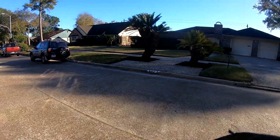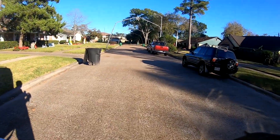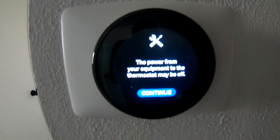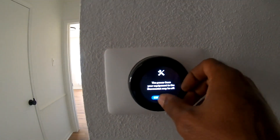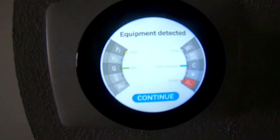We got a customer trying to install a Nest thermostat and getting an RH code — no power to the equipment.